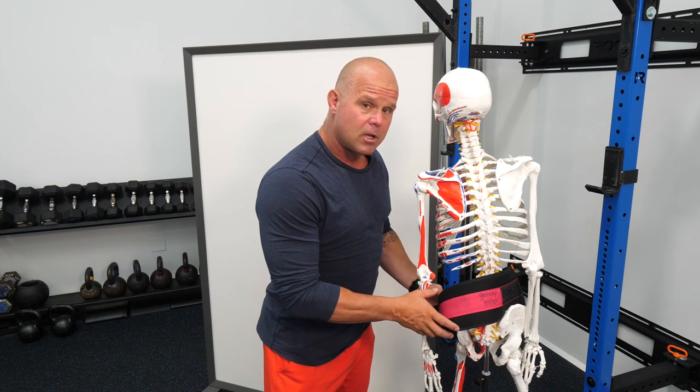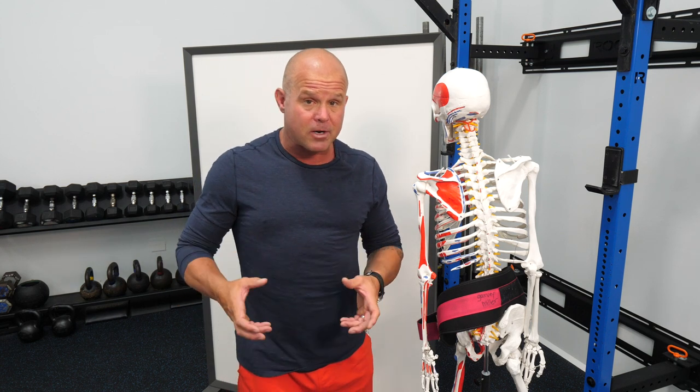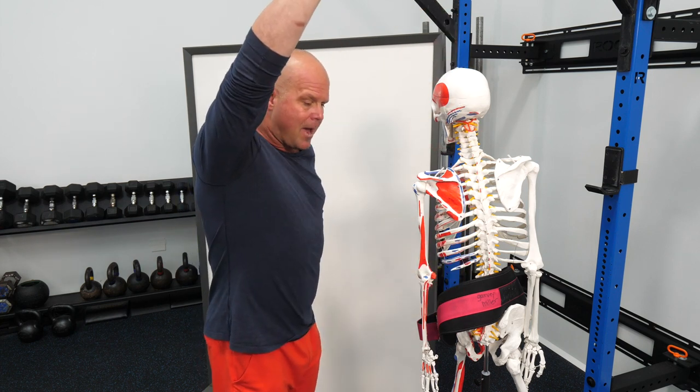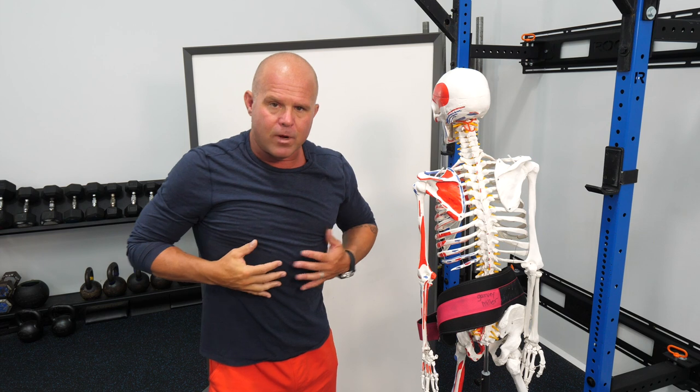Typically, we don't use belts for a lot of our young athletes for this reason. Many of our best Olympic lifters don't lift with belts. People with a history of disc issues or spondylolisthesis-like problems can really benefit from the belt. But if I'm doing a plank and I see that your back is flat but your belly is hanging out, that tells me we're not creating the right stiffness — we've lost pressurization on the front. That's an indication of a herniation in the stabilization and pressurization system.